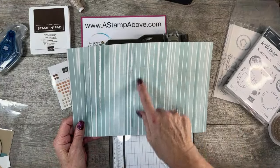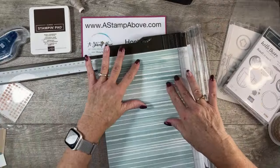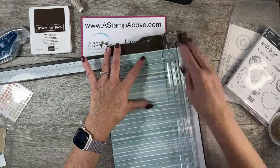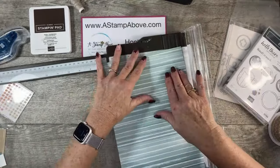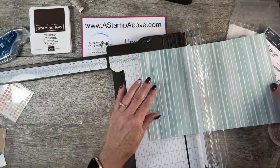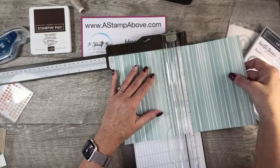Our piece of designer series paper is seven and three quarters by twelve, and we're going to do some scoring. I'm going to get out my paper trimmer. We're going to score at one inch on each side — the short side is up against your baseboard, one inch on each side. Then we're going to turn it on the long side and score at four and a half and five and a half.